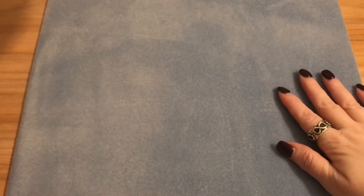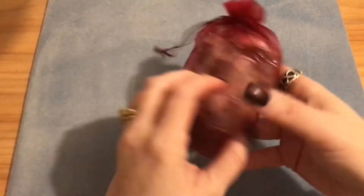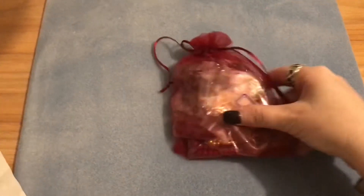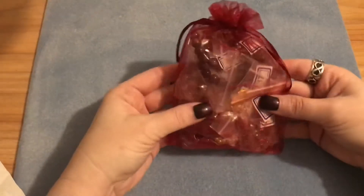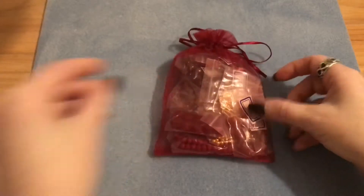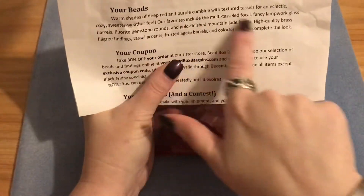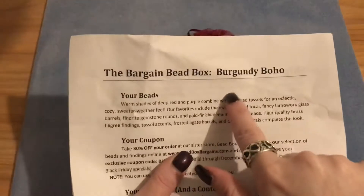Hello everyone! In today's video I will be doing an unboxing of the Bargain Bead Box for the month of November 2020. This is how it comes in — a really pretty organza bag. Every month you will receive a paper that gives you a description of what's in the box and a theme.